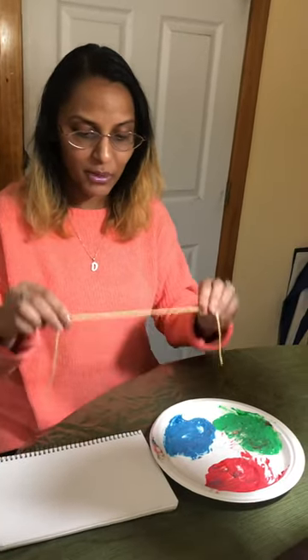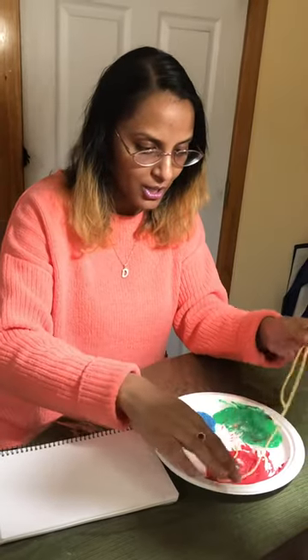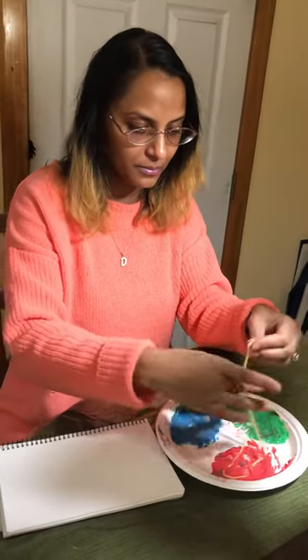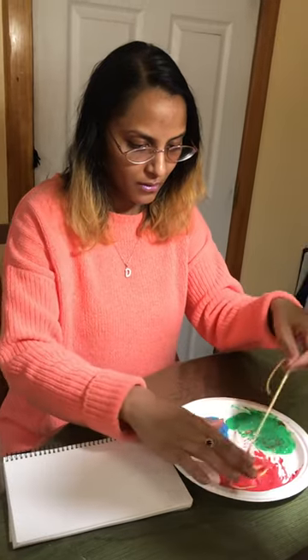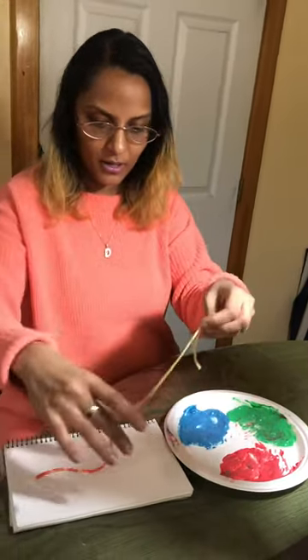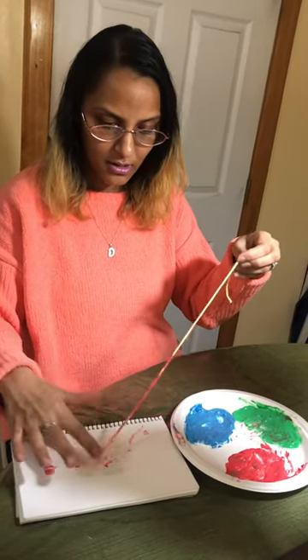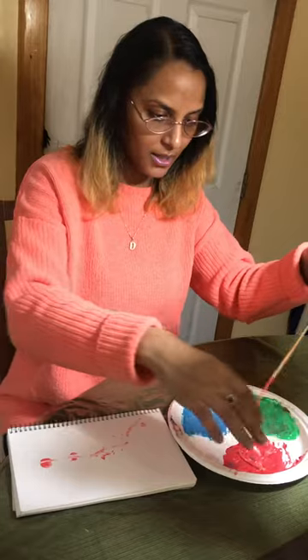Now I'm going to use this string and paint with it, because this is my worm — it turned into my worm. So let's dip it in. Make sure you get a lot of the paint on it, take it up, and let's put it on. Let's dip some more.